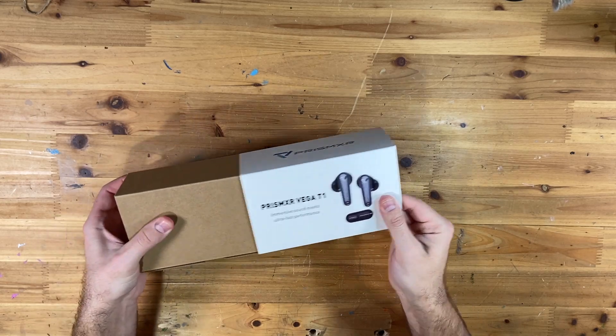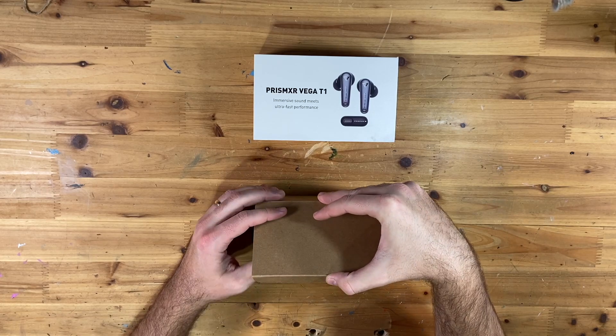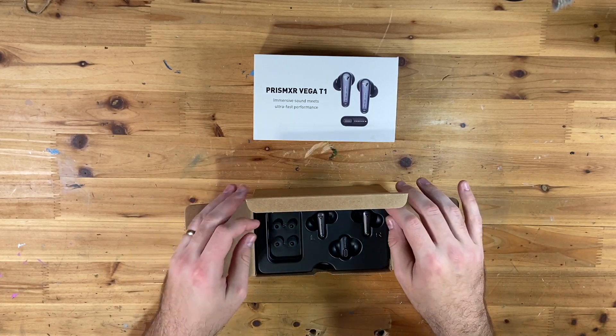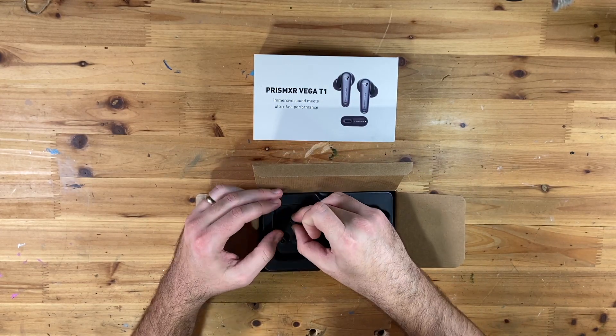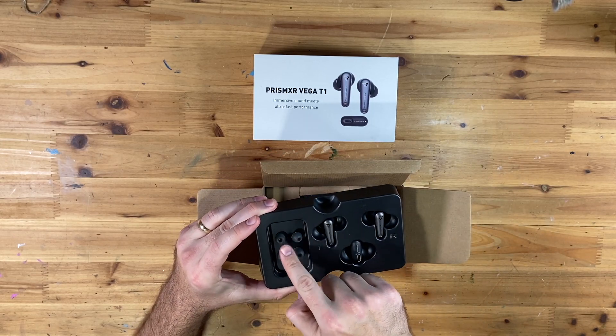"Immersive sound meets ultra-fast performance" — and that's what we want with VR earbuds, right? We don't want any lag between the sound and what we're seeing on the screen. Great presentation here already. So we have the earbuds themselves.